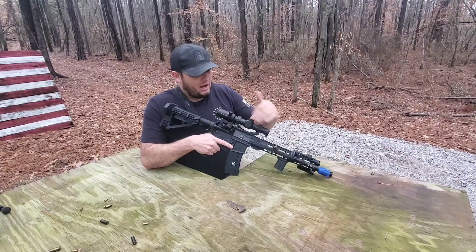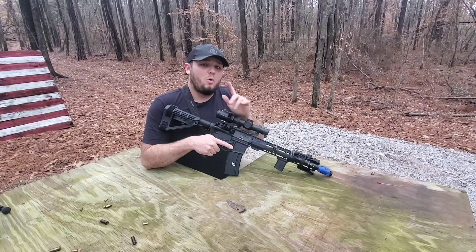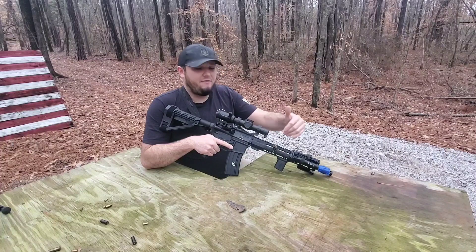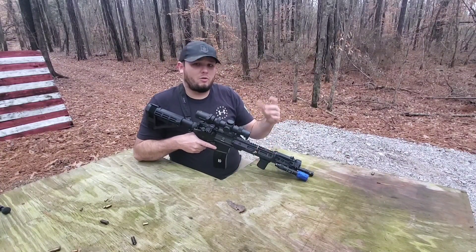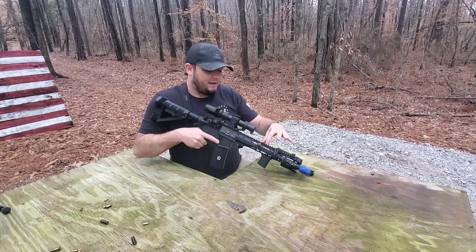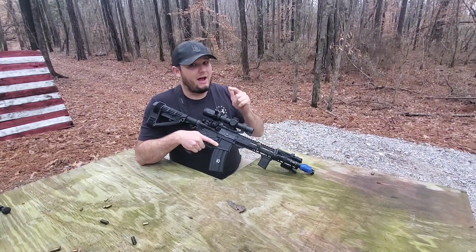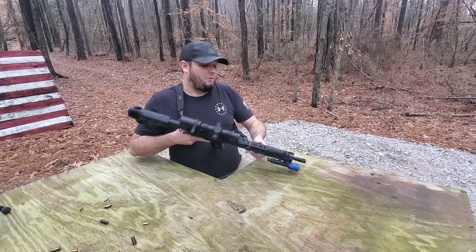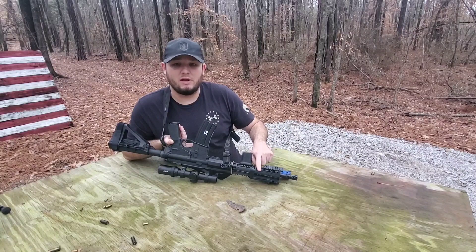Whatever your reason is for running irons or a red dot in this setup, it really doesn't matter. There's really only one good way to ensure that you have these zeroed absolutely perfect. Preferably, if you have an M-LOK or KeyMod rail with mounting points in between the three, six, and nine o'clock positions, that will work the best.